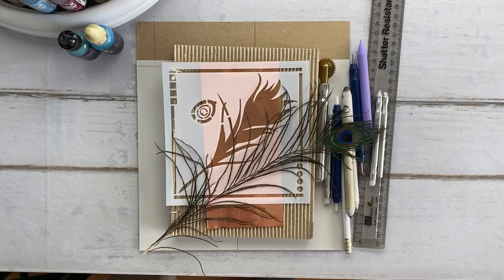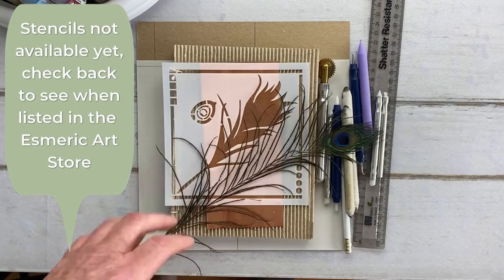Welcome to the Esmerik Art Studio. Today's project is an embossed peacock feather for the cover of my notebook. I'm still working through my Ofkat stash and I found a copper piece that is just the right size for using with one of the Esmerik Art Feather Collection stencils.